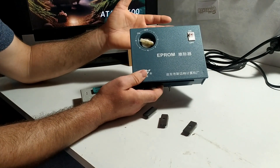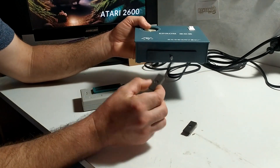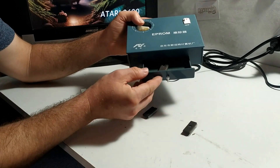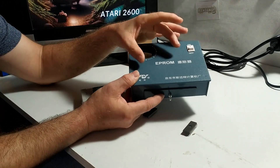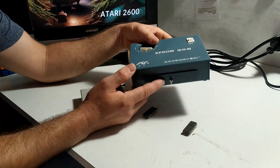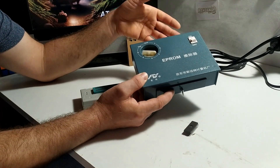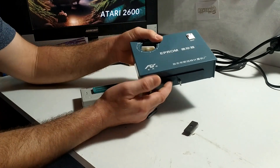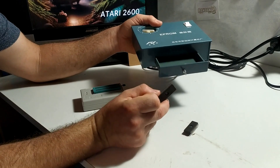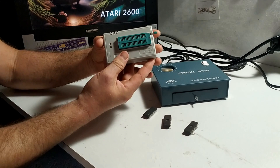Now this is pretty much a sunbed, like you would use to suntan yourself - only for these little chips. What you do is you open the drawer, pop the chip in with the window facing up, and close the drawer. When you turn it on a little ultraviolet light bulb inside will pop on and shine UV light through the window of the chip. The process takes anywhere from about 2 minutes to 10 minutes and it will erase the chip for you, giving you a chip that's all ready to be programmed with whatever code you want.